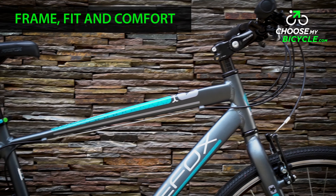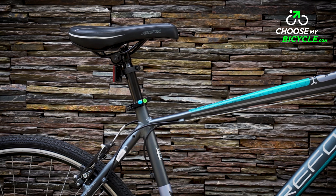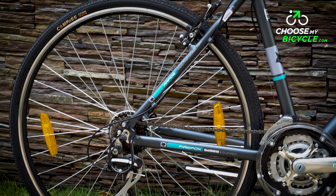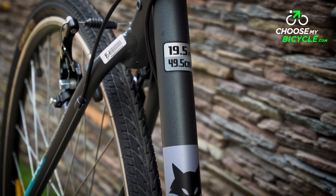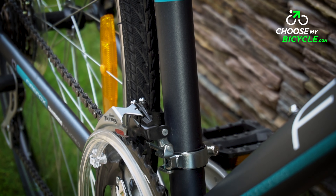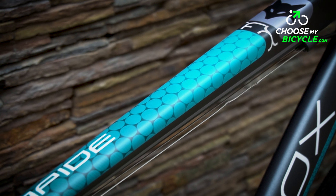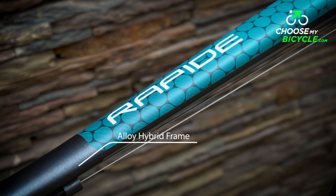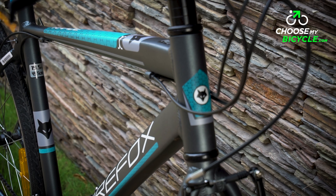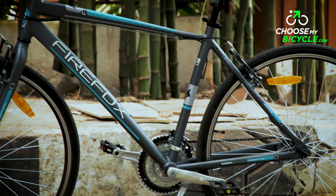The frame on the Firefox Rapid is a hybrid alloy frame. This rigid frame is well built and sturdy but is a little on the heavier side. The ergonomics is aggressive for a hybrid — you will find yourself forward bent to an extent which ensures you are in an ideal position for spirited riding. The frame has a combination of circular, tapered and flat tube profiles across the frame section, optimizing strength at the key joints while minimizing weight where larger tubing is not required.